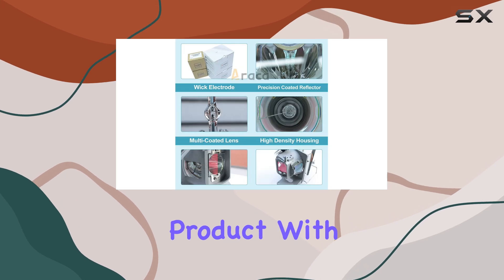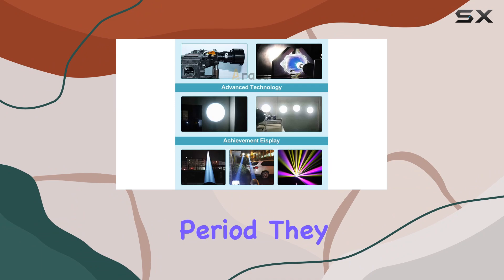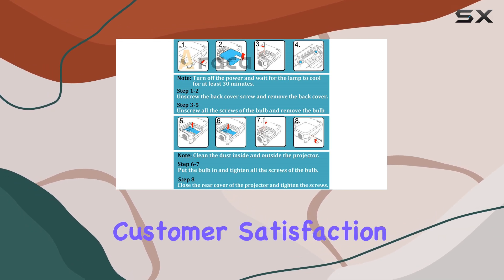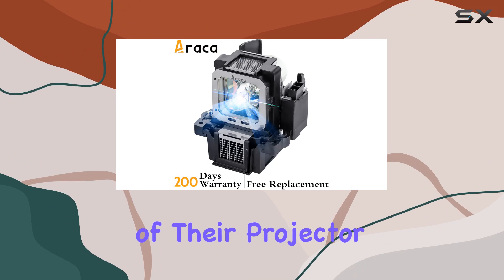Erika stands behind the product with a generous 200-day warranty. If your bulb fails within this period, they offer a hassle-free replacement or refund, giving you peace of mind with your purchase. This commitment to customer satisfaction highlights Erika's confidence in the quality and durability of their projector lamps.